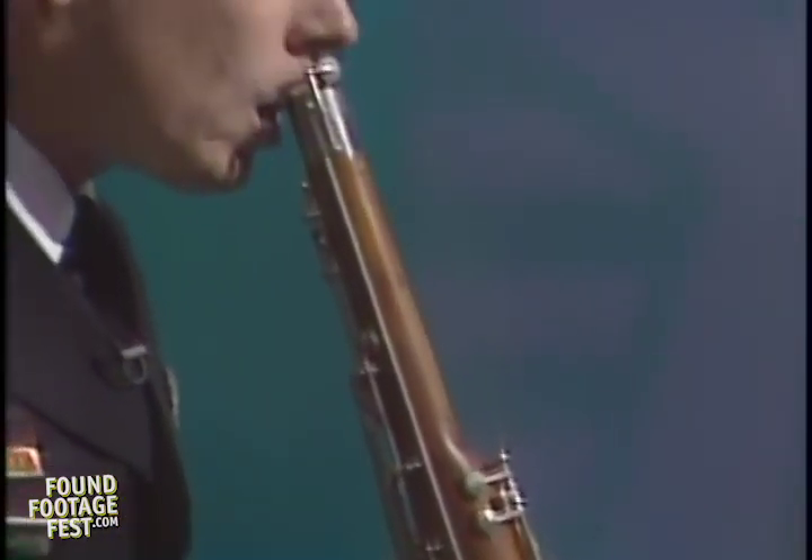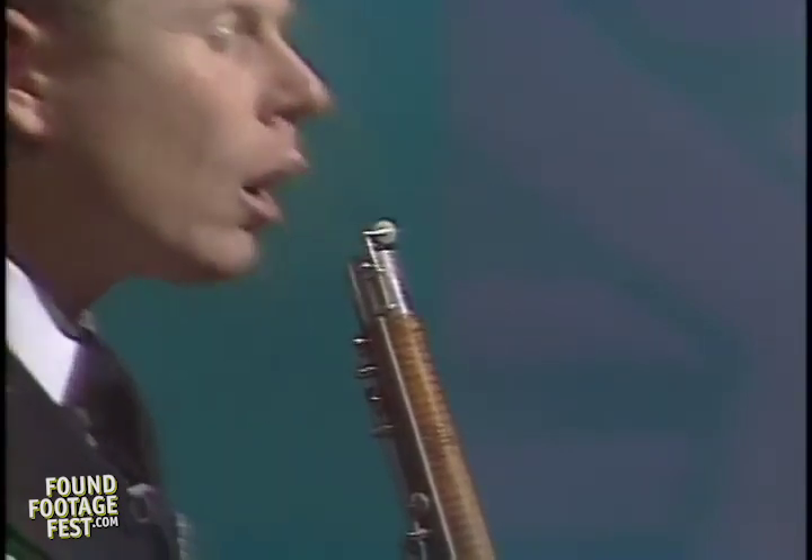Suck the air out to create a seal with your lip. It should be easy to get suction that will last almost indefinitely.